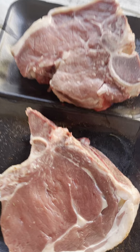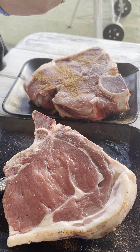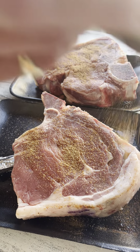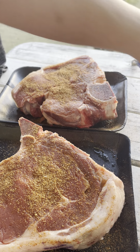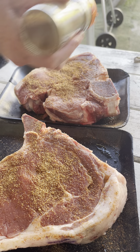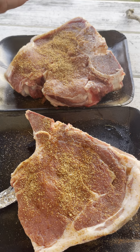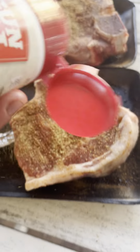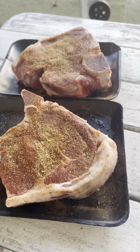T-bone and tomahawk steak, and this is how you're going to spice it. We're going to put on some lovely steak and chop spice — oh yeah, generously on that. A little bit of smoky paprika, and a little bit of mix spice. This is the secret spice. We're going to pat that down.